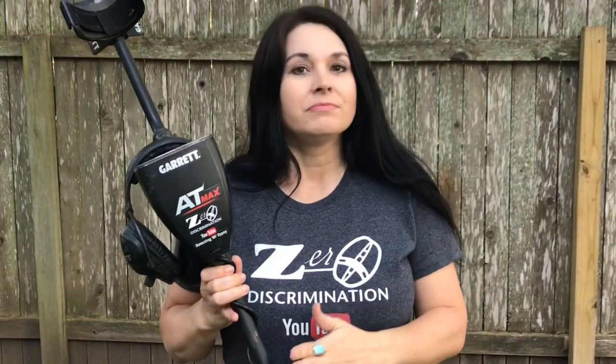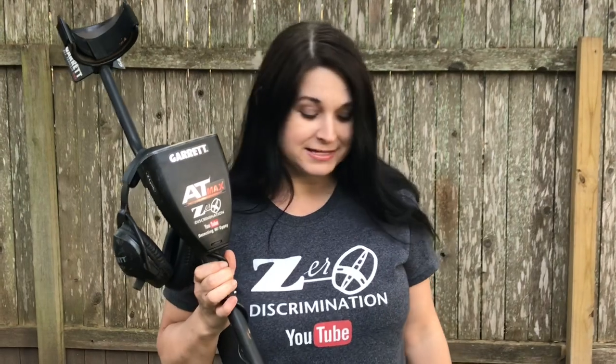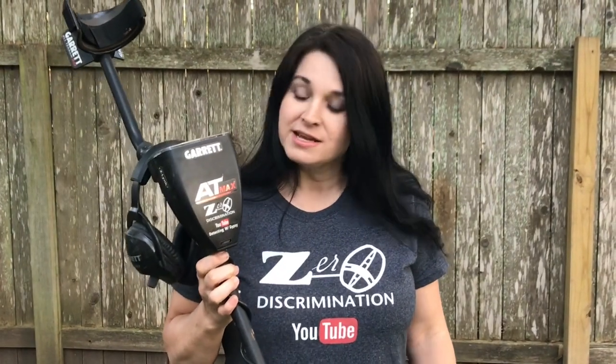Also, the Garrett now makes a pinpointer with Z-Link wireless as well, where you can hear the pinpointer in your headphones with the Z-Link technology. The main difference between the Max, the Pro, and the Gold is the Max is one of the most sensitive machines out of the three. It will achieve great depths and is super sensitive, so you can find even the smallest things — maybe if you're doing some gold prospecting. The Max is great for all types of situations. I love it for relic hunting as well as in the river, where I detect a lot here in Texas. The AT-Max is my go-to machine.